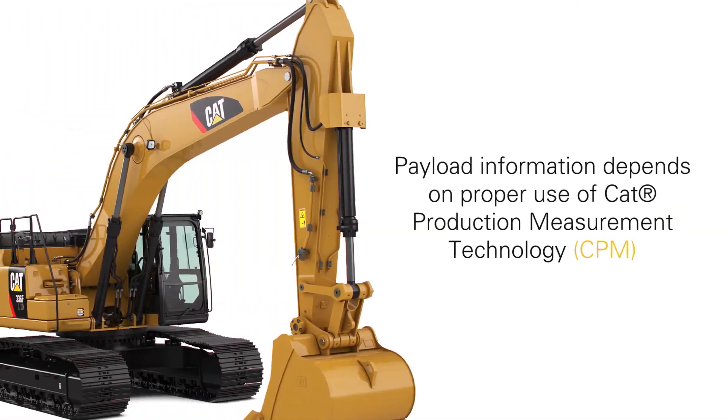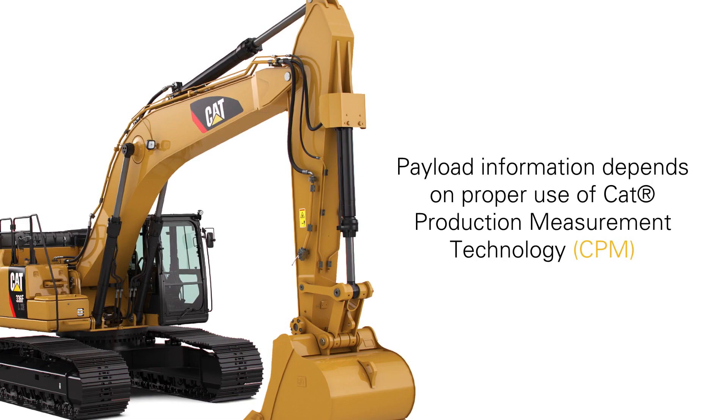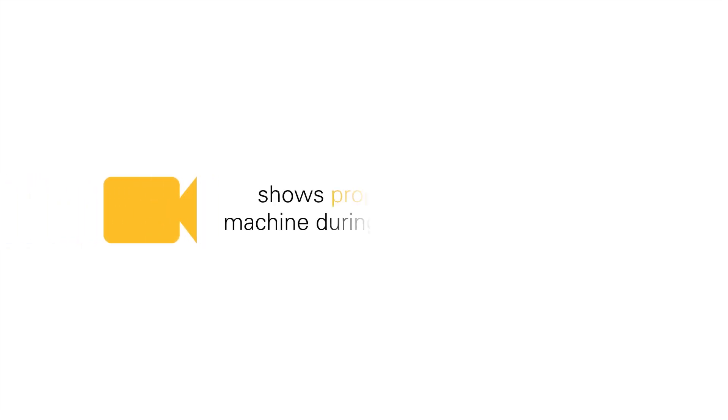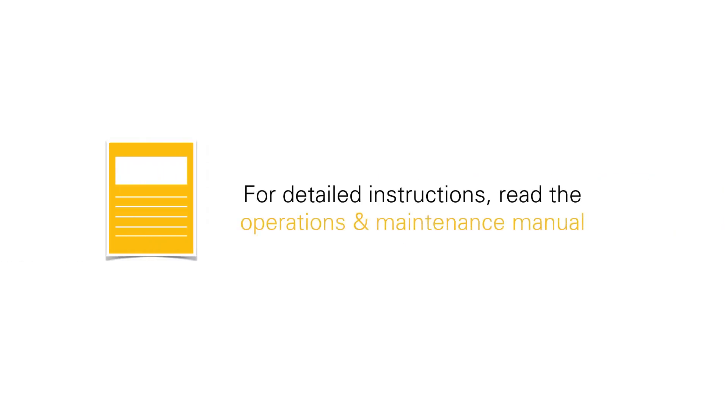Accurate payload information depends on proper use of CAP production measurement technology. A full calibration consists of bucket measure up as well as CPM wave calibrations. This video shows proper movement of the machine during the calibration process. For detailed instructions, read the operations and maintenance manual.